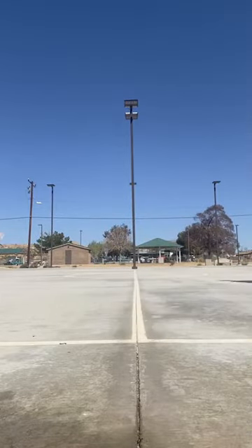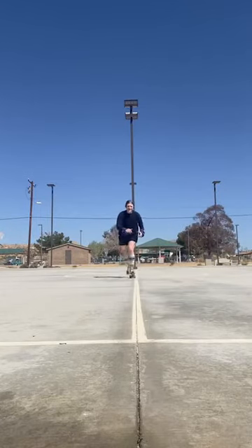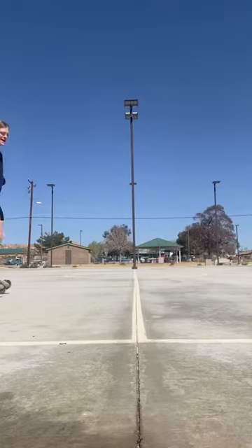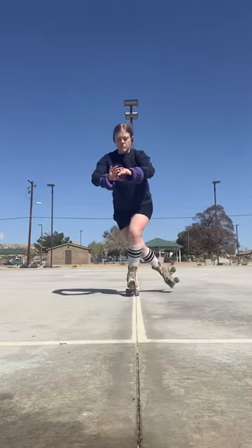I feel like I'm getting more and more confident every day, so that's definitely a good thing. It's so hard, but the one thing I've just been practicing — like I said — is that stationary motion, trying to keep my foot off the ground.